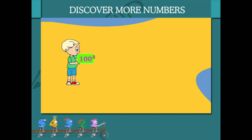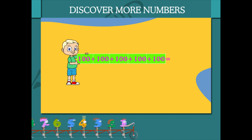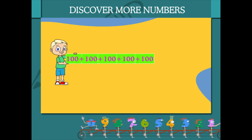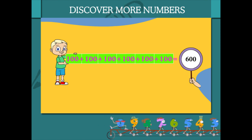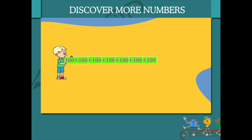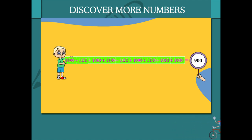Beanie has 5 boards of 100. This makes 500. Here is Beanie again with 6 boards of 100 making it 600. Beanie now brings 9 boards of 100 showing 900. Fine Beanie.